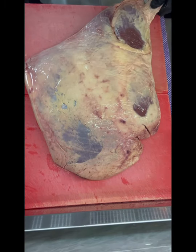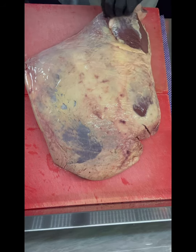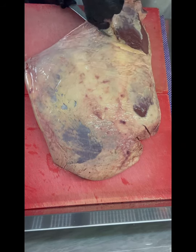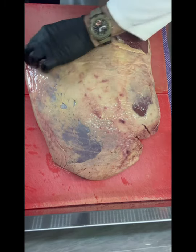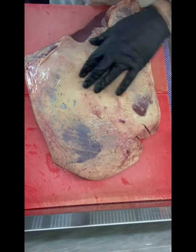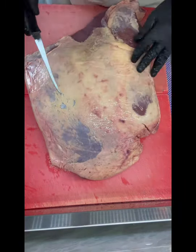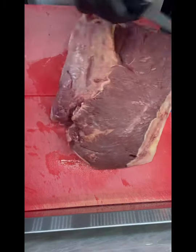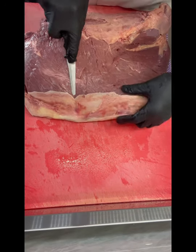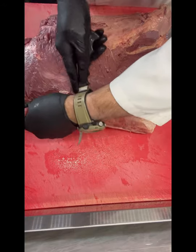Straight away I've seen some very loose stuff right on the end here — take it off. I'm going to keep a lot of this fat, it's really nice. Let's turn her over. Here we have the silver side.